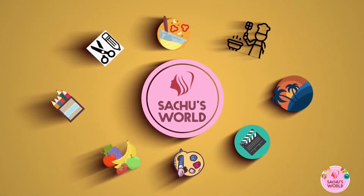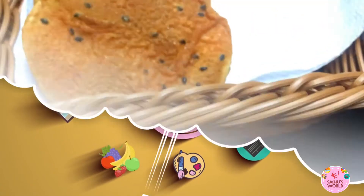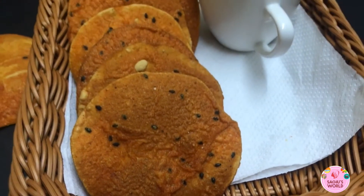Hi all, this is Satchoswild India. Welcome to this video. Today I am going to show you a recipe for the pappada.